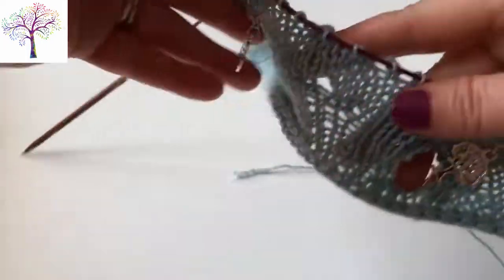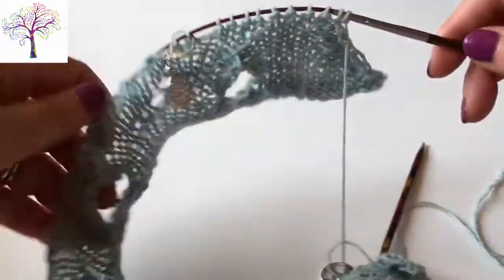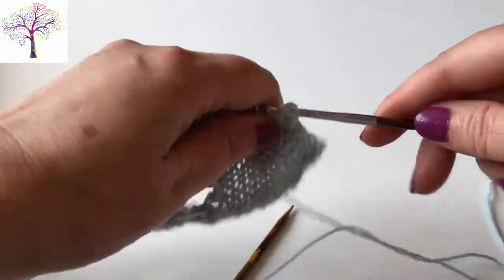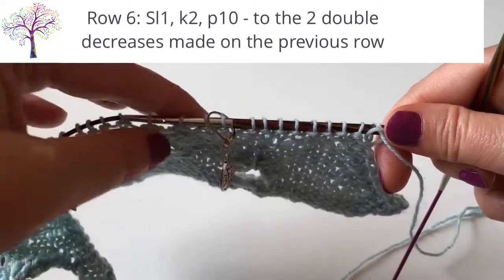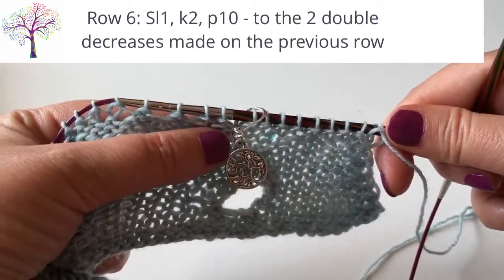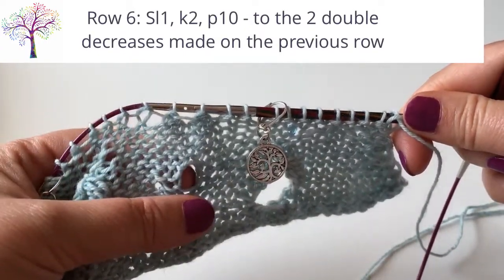If you are new to these double decrease stitches or need a refresher, then do check out my other tutorial videos for these — I'll pop a link in the notes. So we'll begin the next row, which is row 6 and a wrong side row, and it's where we'll start working a triple yarn over between those two double decrease stitches.